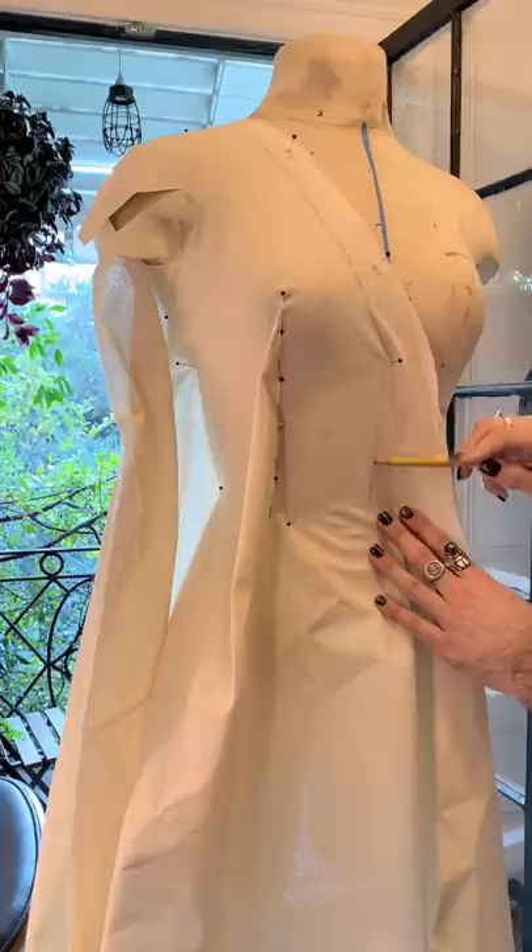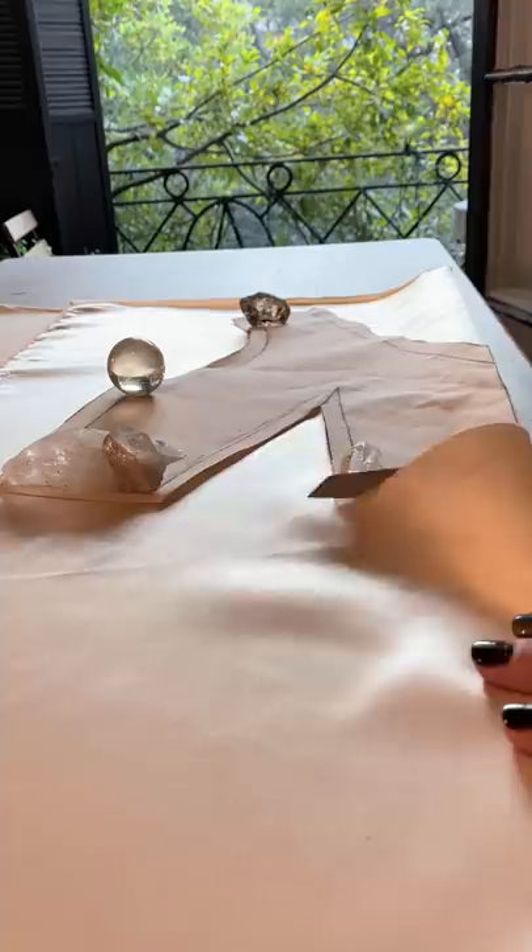I started the process by draping and then perfecting my patterns using this ruler from Joann, and then cutting out my fabric.